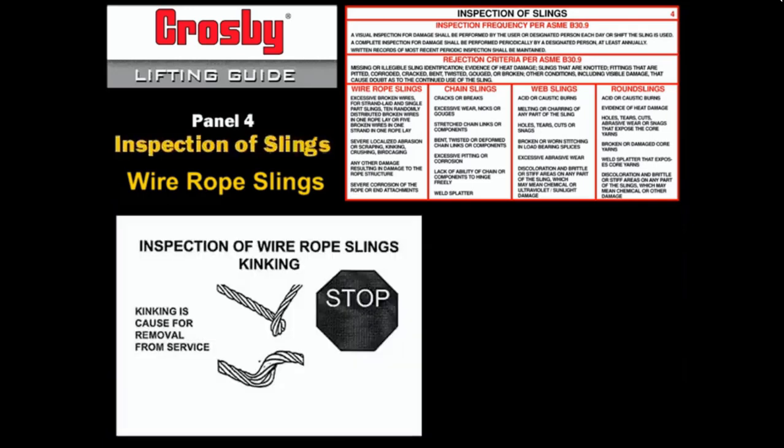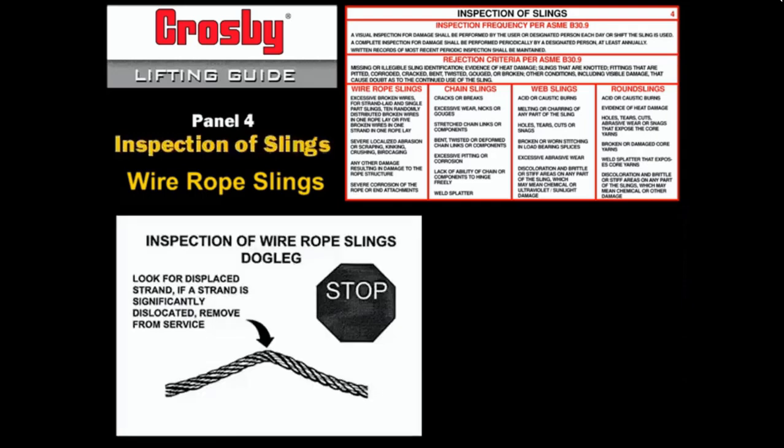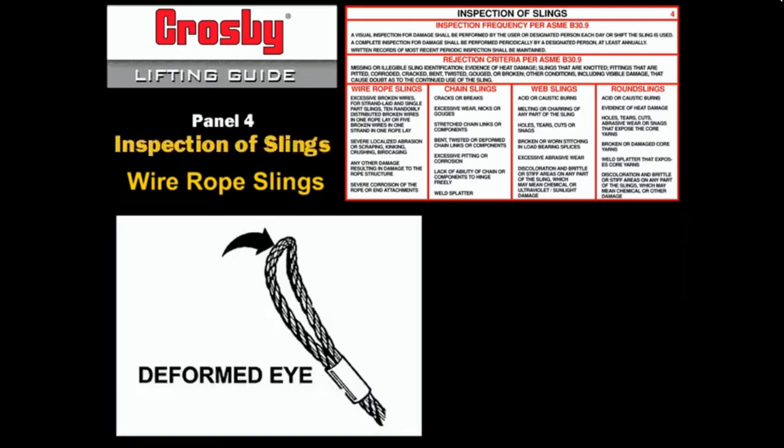Kinking, crushing, birdcaging, or other damage which distorts the rope structure is cause for removal. Look for wires or strands that are pushed out of their original positions in the rope. Slight bends where wires or strands are still relatively in their original position would not be considered serious damage. Eye deformation is not usually detrimental to sling strength as long as there are no broken wires or gross distortions of the lay of strands.